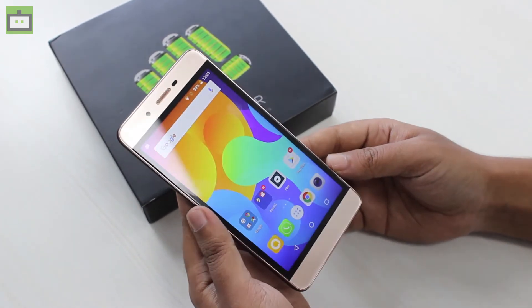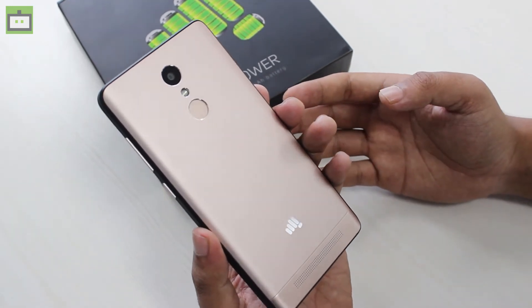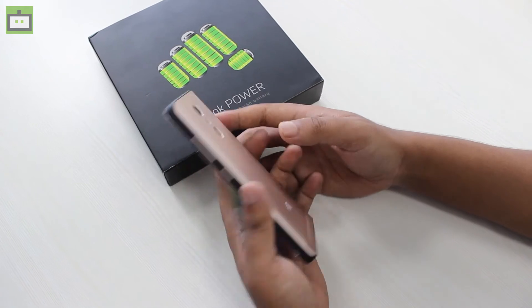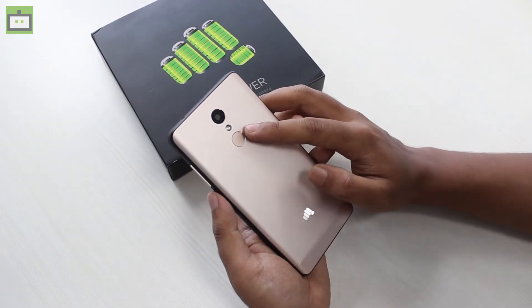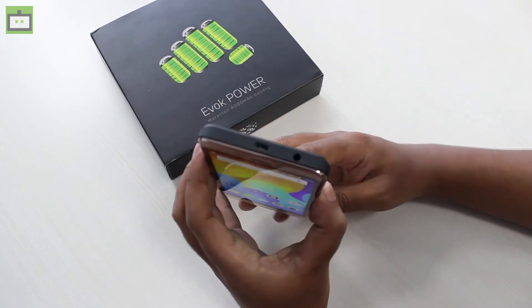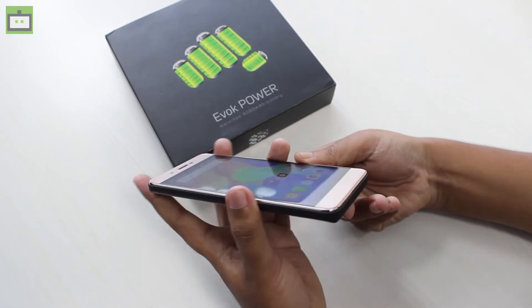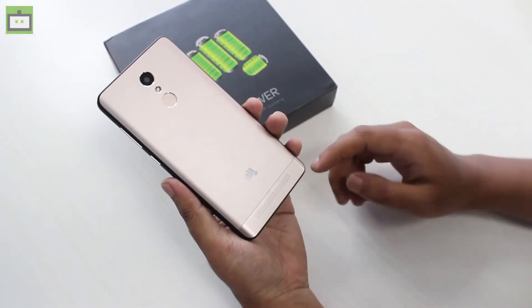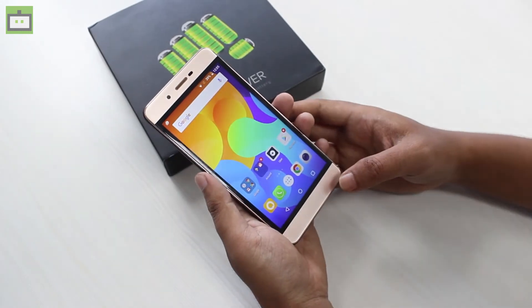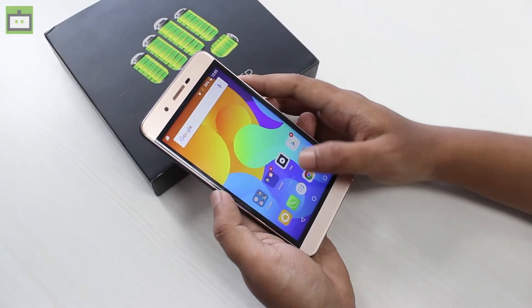The phone looks premium and elegant compared to previous Micromax smartphones. At the sides you have the power button and volume rockers, and these buttons feel tactile. At the back you have the fingerprint scanner, camera, LED flash, and the Micromax logo branding. On the top there's a standard micro USB port and a 3.5mm audio headphone jack, and at the back there's also a speaker grille. At the front there's a sensor, front camera, and notably there are no capacitive keys — you'll have on-screen keys.